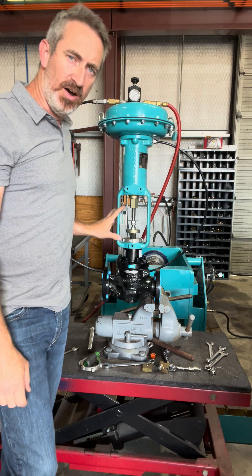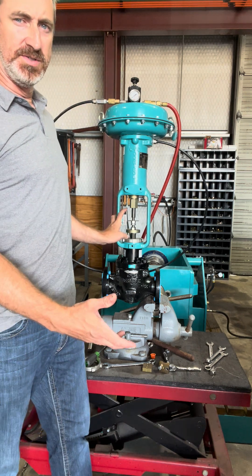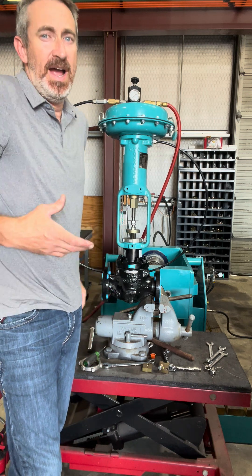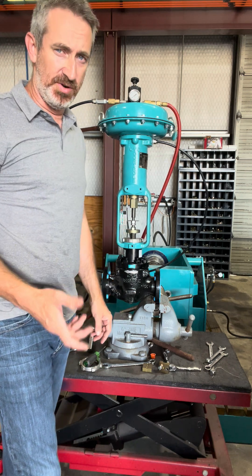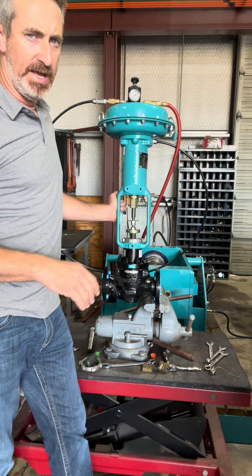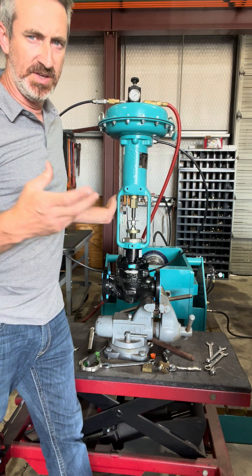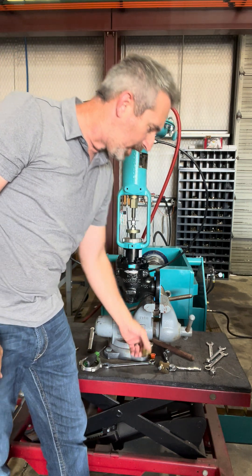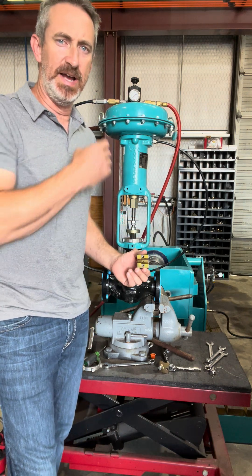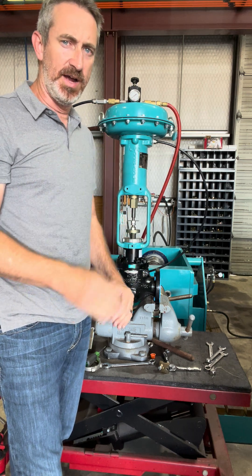For instance, this valve is two-inch full port, travels inch and an eighth, but yet in reality the actuator will travel about inch and three eighths. So there's some slack in there, and if you have no air on it and you just connect the stem connector and stem blocks, there's no seat load. The valve has to have a good amount of seat load — you have to take that slack out of the travel.